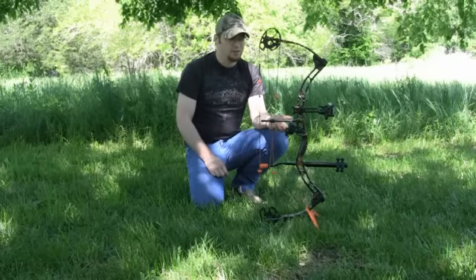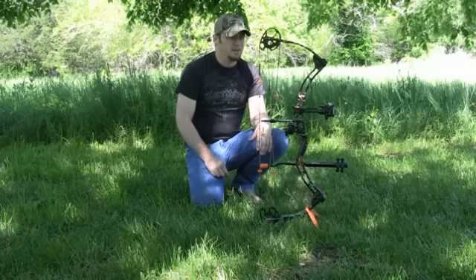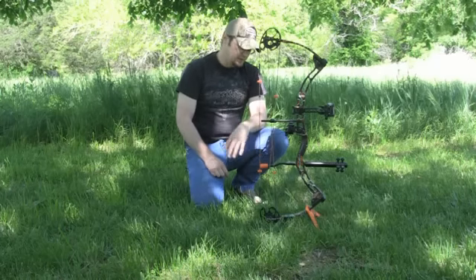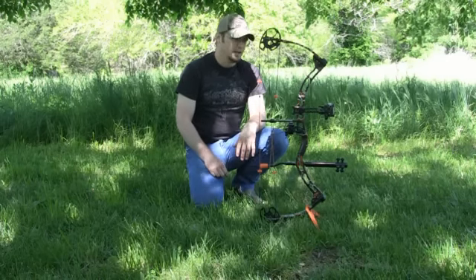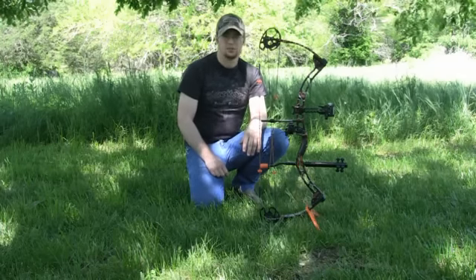His turnaround time was great. I sent this bow out and got it back in about two weeks — maybe even less time than that. I've been in and out of town lately doing a lot of traveling, so a quick turnaround was great. The price on this was fantastic. Jeff over at Hanover just did a fantastic job, absolutely awesome job.